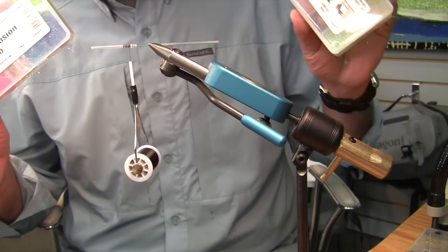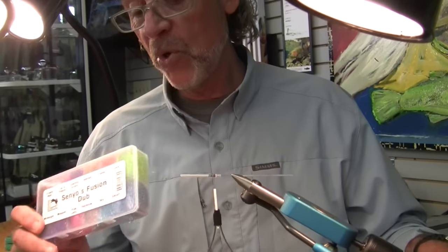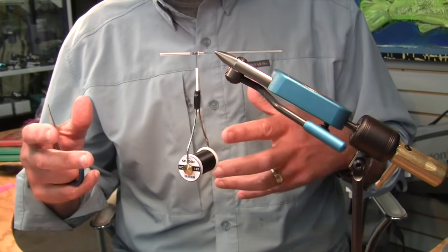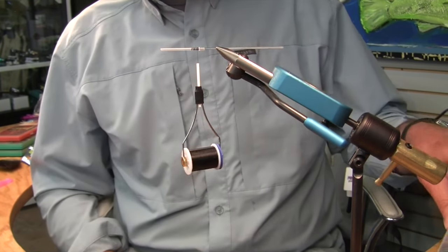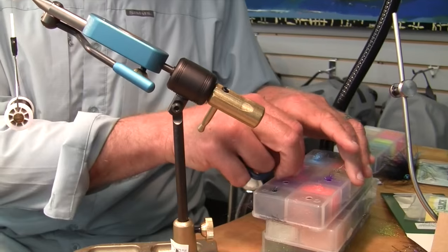I want to put in a plug for these little dubbing dispensers. They really are nice. I have just used the packets of dubbing for all these years and I'm finally getting around to just — give me one of these things. Here we go. Micro intruder.